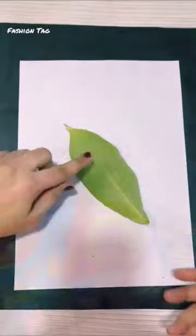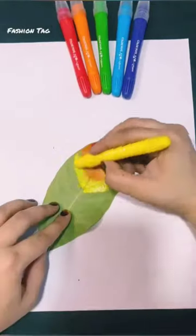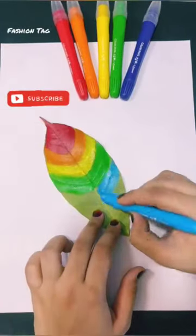Today, the leaf was dropped from the tree, so why did I use it? But this leaf printing has been a lot in trend, so I won't use watercolor here, but I'm using gel crayons.